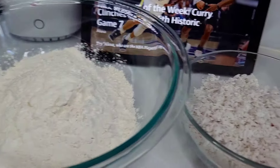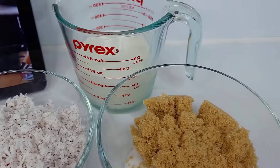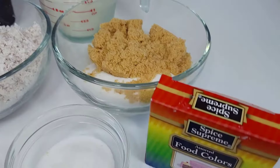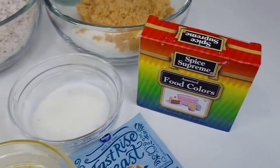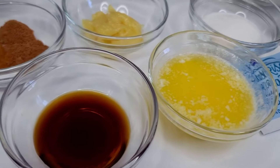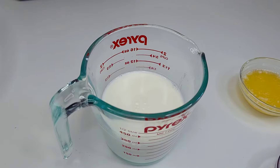Here I have some all-purpose flour, freshly grated coconut, and coconut milk — feel free to use regular whole milk if you like. I have brown and white sugar, some red food coloring, yeast, more sugar, melted butter, ginger, vanilla extract, cinnamon, nutmeg, and some allspice.